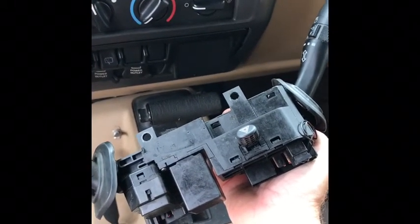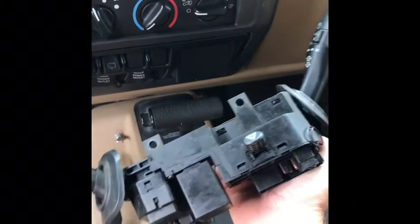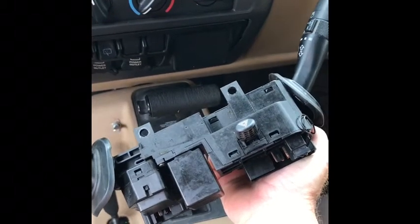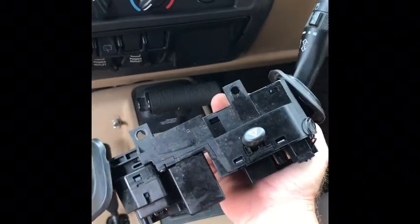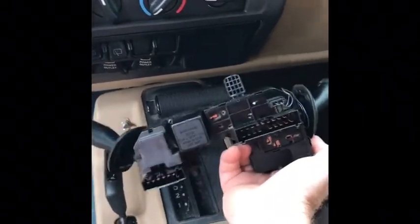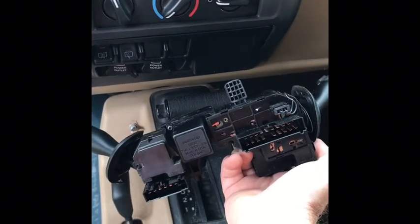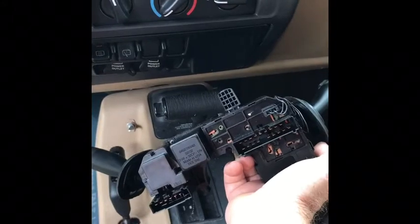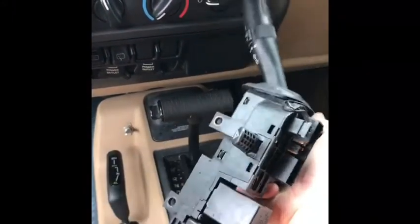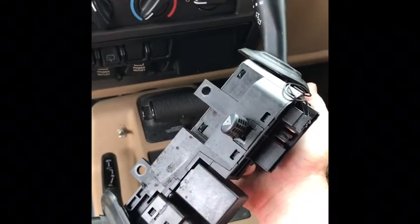I've also had a problem with the floodlights not coming on — same thing, corrosion wasn't letting the switch make a connection. Again, I saved myself some money. This time I smelled burning wire before my lights went out, so before I run down to the parts store and shell out cash for another switch, I'm going to open this thing up and see if there's something we can repair on the bench.